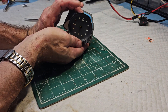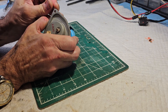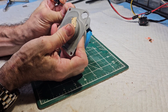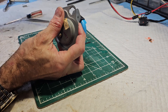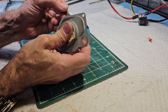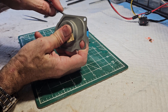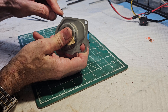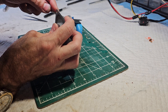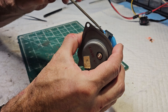Next thing we have to do is remove the face. We have to bend these tabs up very carefully because they will break off. They're really a one-time use tab, but if you're very careful you can get these tabs up and bend them back down again. Once you get the tabs bent up then you can remove the shield.